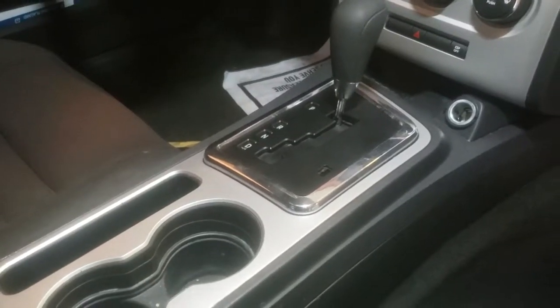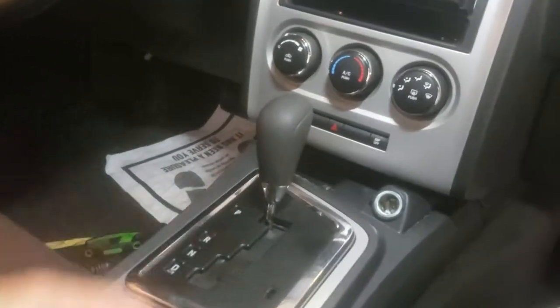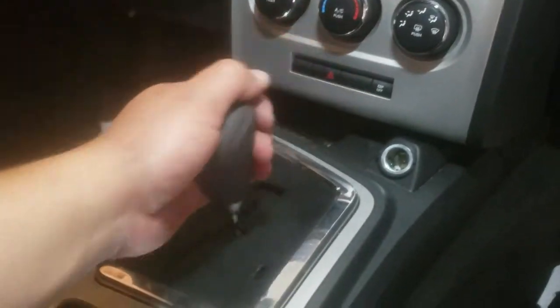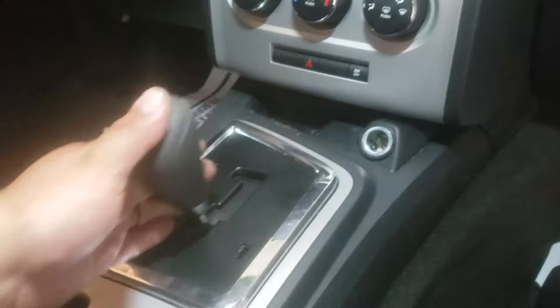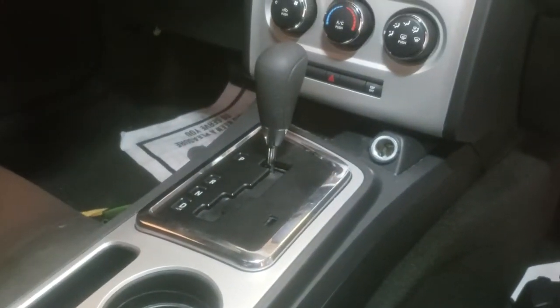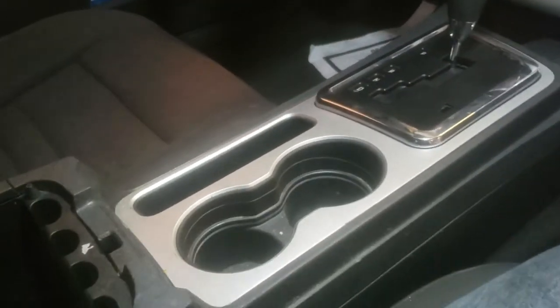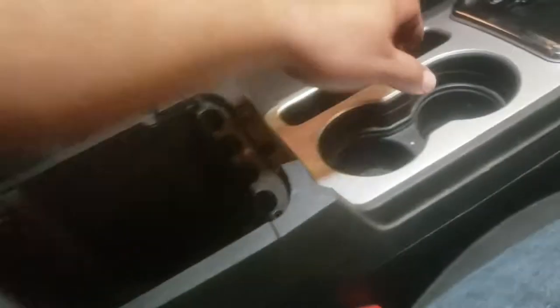Today we have a 2010 Dodge Challenger and the shifter is not going — it's not moving. I wanted to show you a quick fix for that, so let's get started. First thing we're gonna need to do is go ahead and open up this center console.